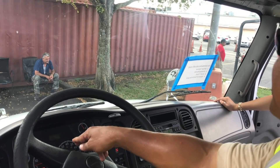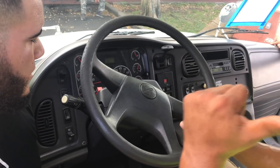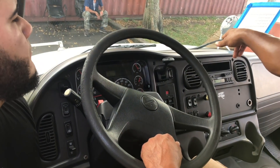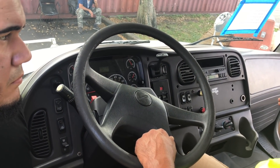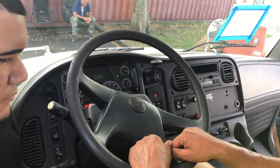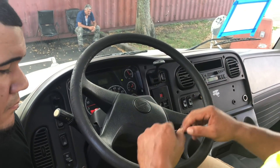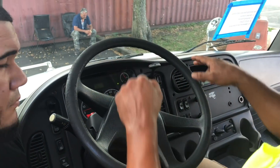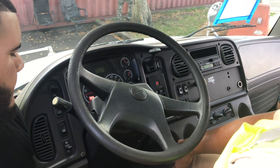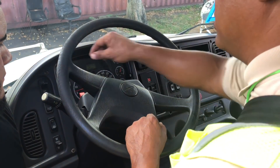Left blinker — inside of the cab, front of the tractor, back of the tractor, side of the trailer, back of the trailer. Right blinker — inside of the cab, front of the tractor, back of the tractor, side of the trailer, back of the trailer. Four-way flashers — inside of the cab, front of the tractor, back of the tractor, side of the trailer, back of the trailer. Brake lights — back of the tractor, back of the trailer. You are now done with your lights.